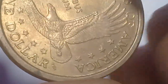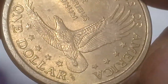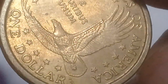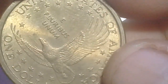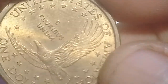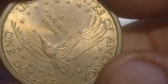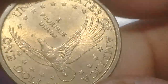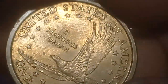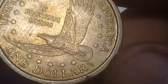This is the common version, not the rare one, because you can see the arrow at the belly of the eagle. The rare 'wounded eagle' variety has the arrow in a different position. I actually have a lot of these — I bought them for 50 cents each from local street vendors.